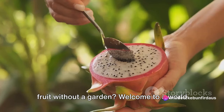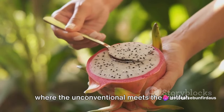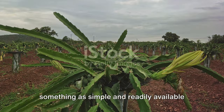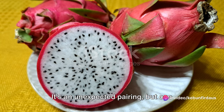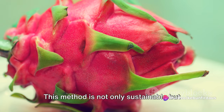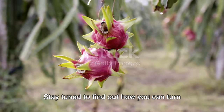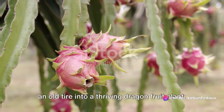Ever wondered how you can grow dragon fruit without a garden? We're going to explore the unique method of cultivating dragon fruit using something as simple and readily available as old tires. It's an unexpected pairing, but one that's packed with potential and benefits. This method is not only sustainable, but also incredibly productive, giving you an abundance of fruits. Stay tuned to find out how you can turn an old tire into a thriving dragon fruit plant.